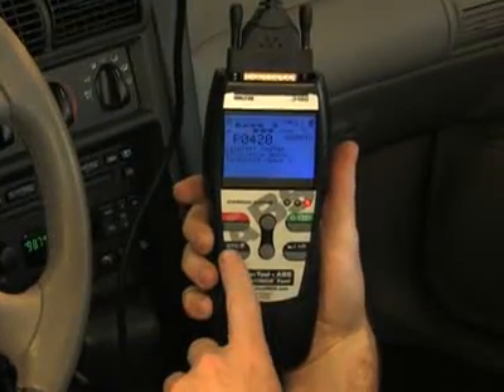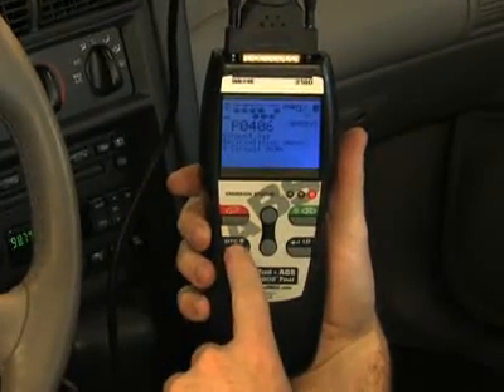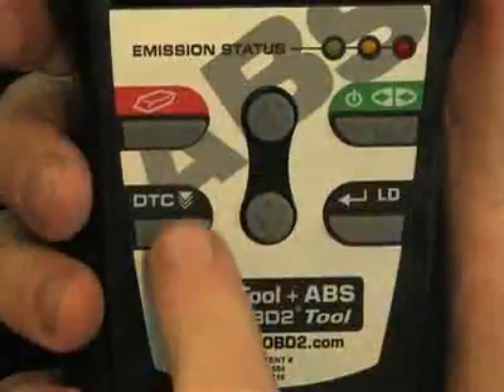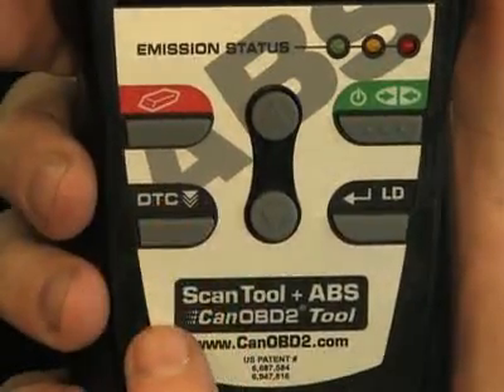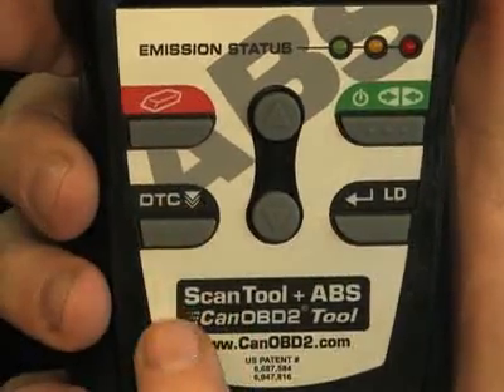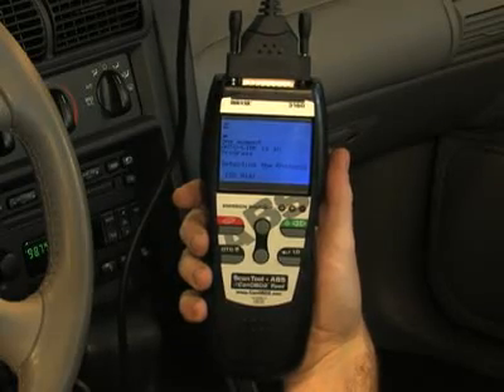You don't have to key in any information, like vehicle year, make or model, as the tool will automatically do it for you. Another great feature on this tool are the easy-to-use buttons, which allow access to functions quickly and easily without having to scroll through any setup menus. When the green link button is pressed, it signals the tool to begin communicating with the vehicle.